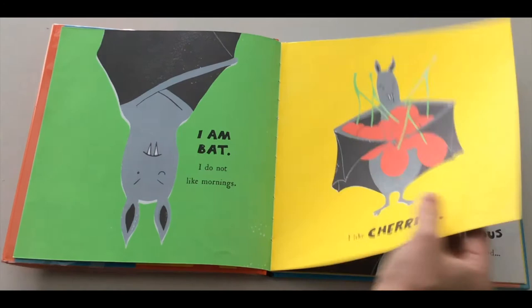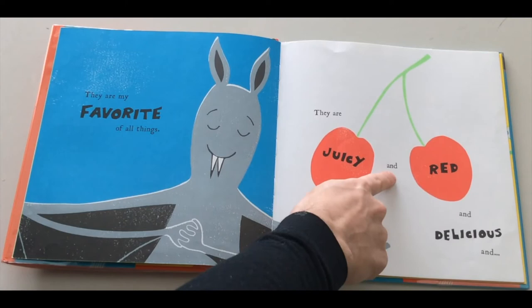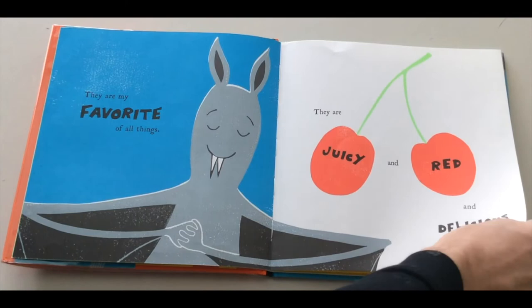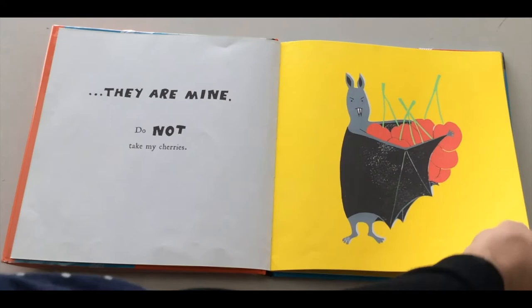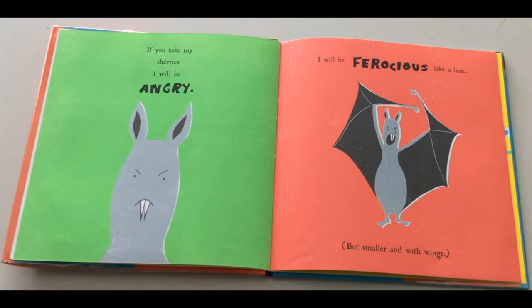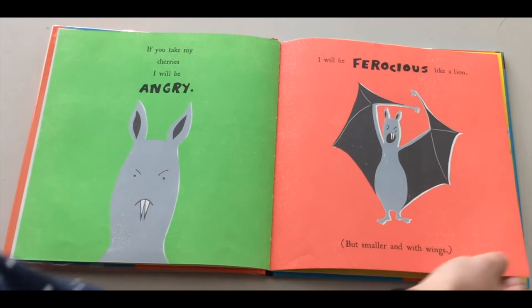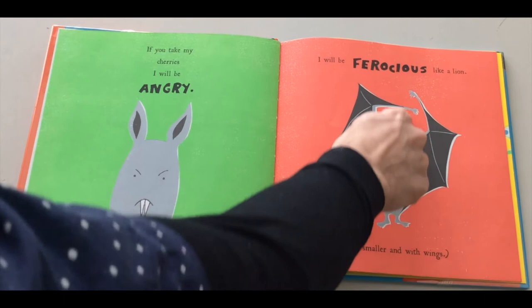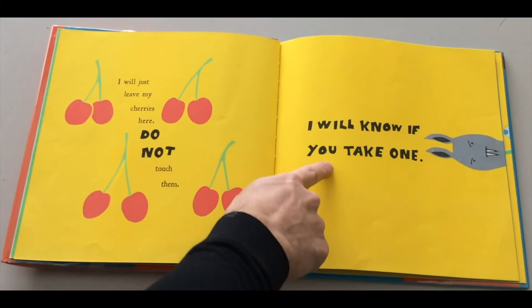They are my favorite of all things. They are juicy and red and delicious and they are mine. Do not take my cherries. Bat is guarding their cherries! If you take my cherries, I will be angry. I will be ferocious like a lion — but smaller and with wings. It's a tiny bat being ferocious. Can you be ferocious like a lion? Can you make a scary face like Bat? A fierce face. I will just leave my cherries here. Do not touch them. I will know if you take one.